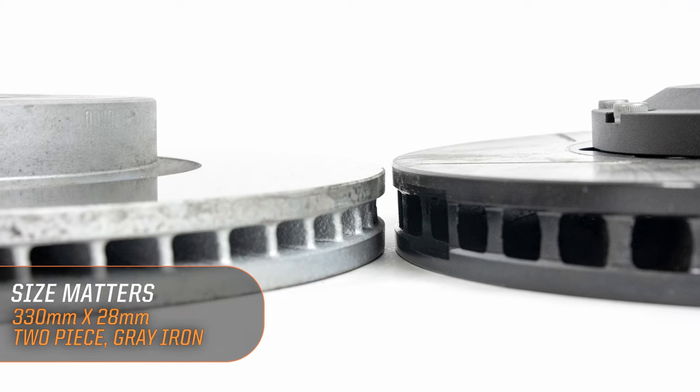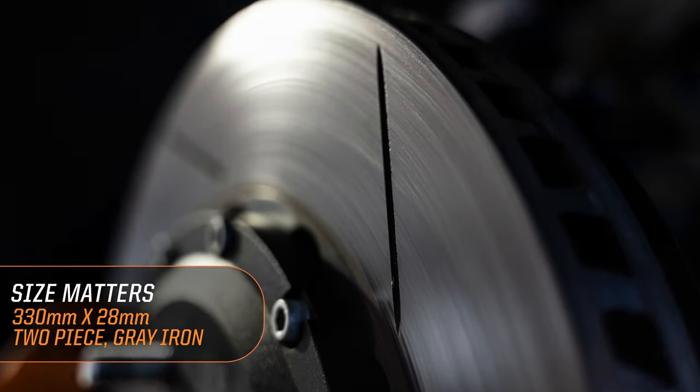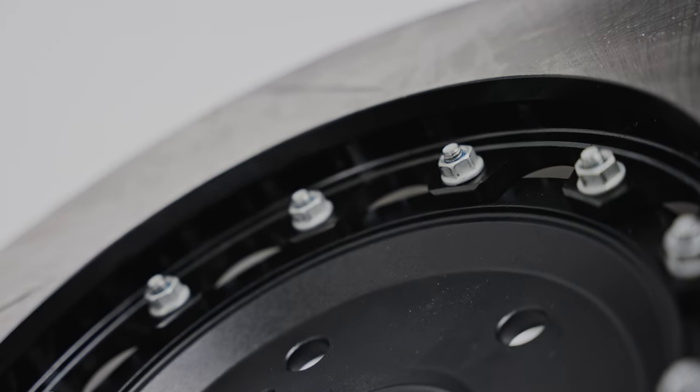Size matters. Two-piece rotors coming in at 330 by 28 millimeters — vented, slotted, aluminum top hat, and high quality gray iron. These rotors are an amazing addition to this kit.